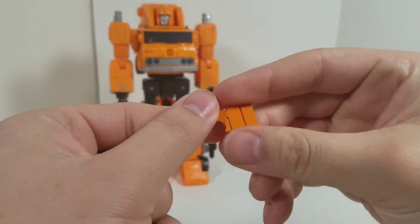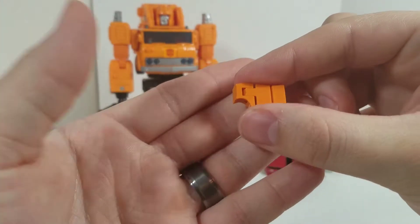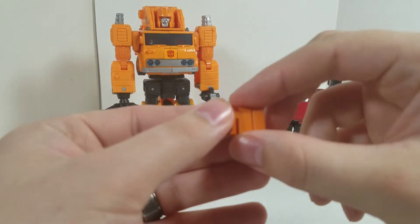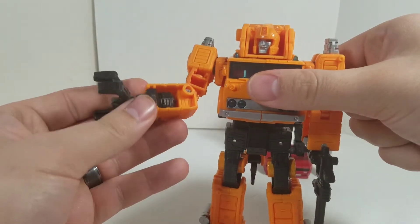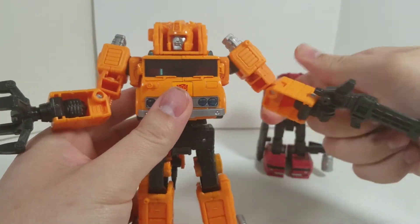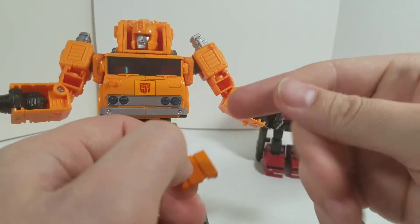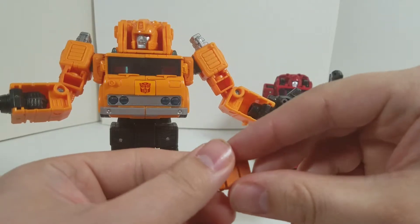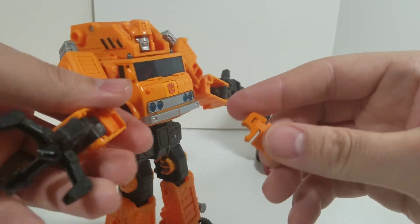Next up: forearm covers for Grapple. I decided not to get the go-better kit for this one like I did for Inferno — decided to save some money. I just wanted to at least cover up these forearms; they're horrible looking. And JRC Design has you covered on that for Grapple, Inferno, and also Artfire. So if you're interested in any of those, he's got them.